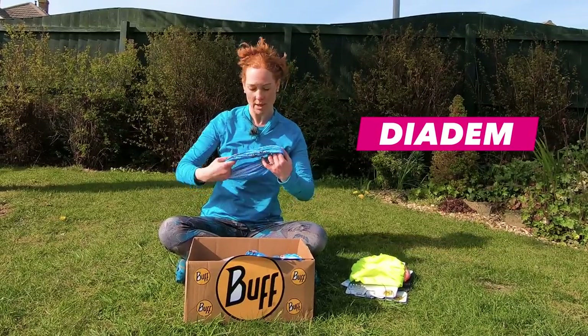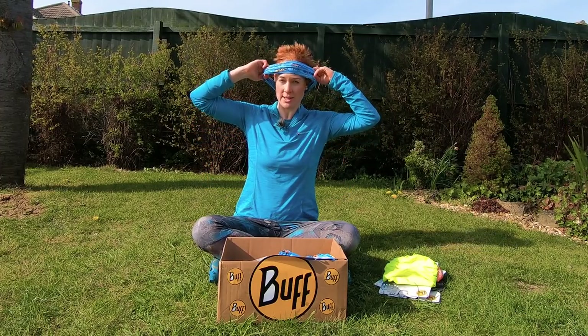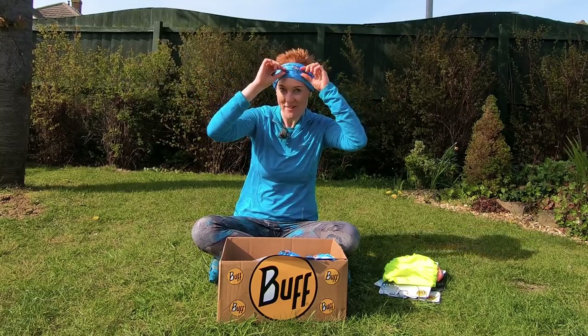This one's called Dydom but I would just call this a headband. This is how I normally wear a buff — I normally put my hair in a ponytail and then I just wear it like that. Then I use a mirror to make sure that the Wild Ginger bit is at the front.